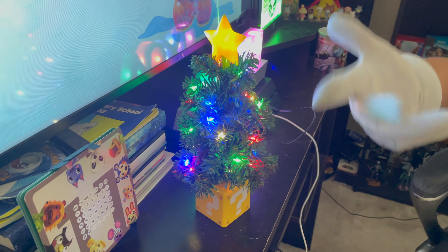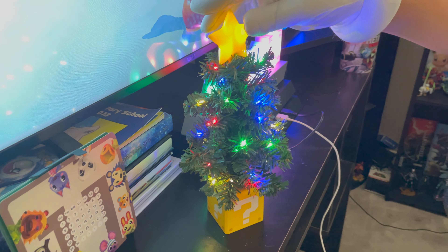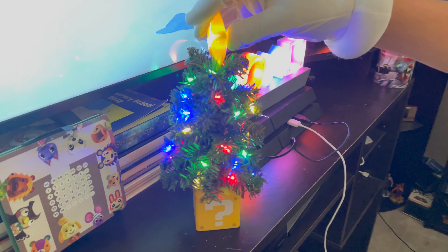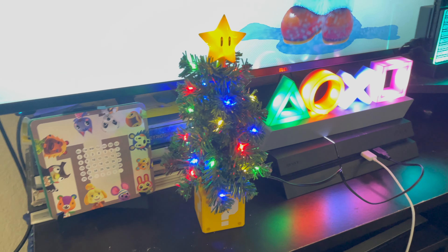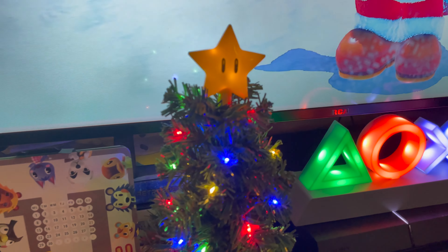And then white or yellow — I don't know what that color is — but it looks very nice. It's very simple, but I think that's what is so cool about it. It's a simple light you just put on your desk, and obviously we have the main star itself, which looks very awesome.